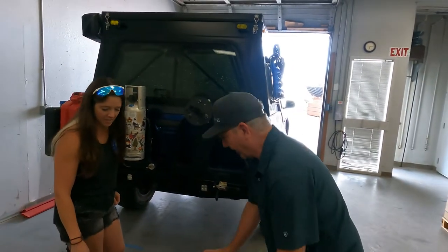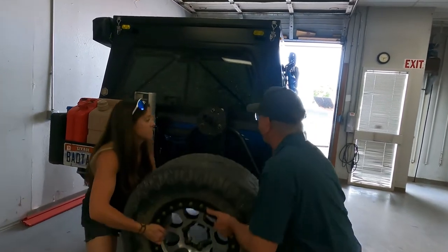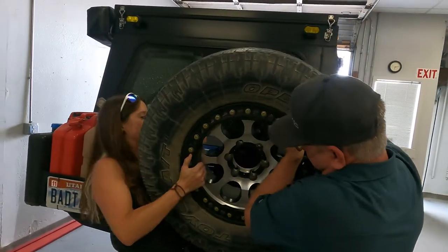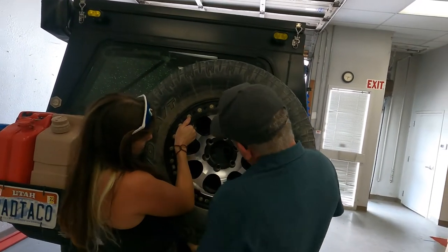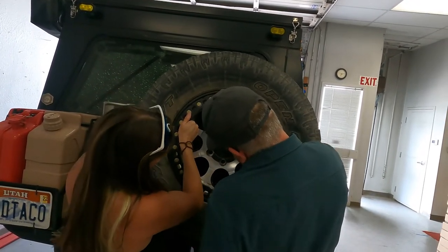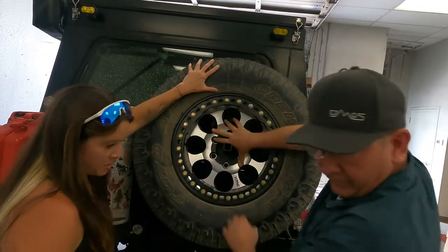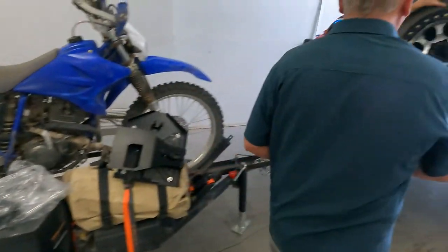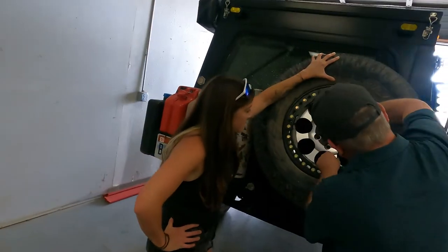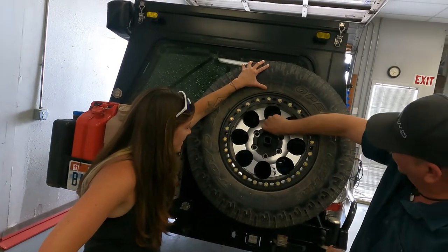Let's get this tire back up on the rig. This is going to be the hardest part — getting it lined up. There you go. Pretty simple. So that just stays right in place.